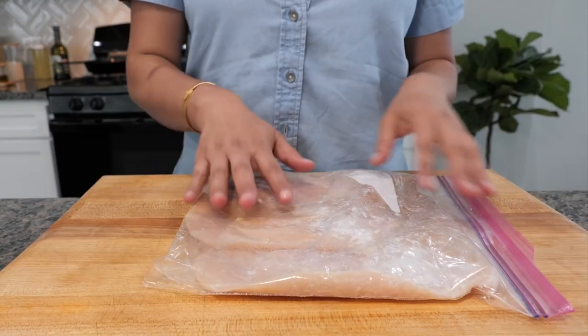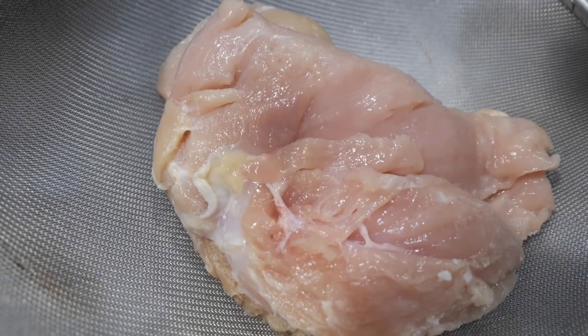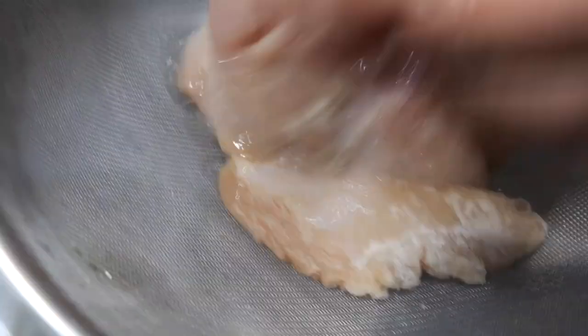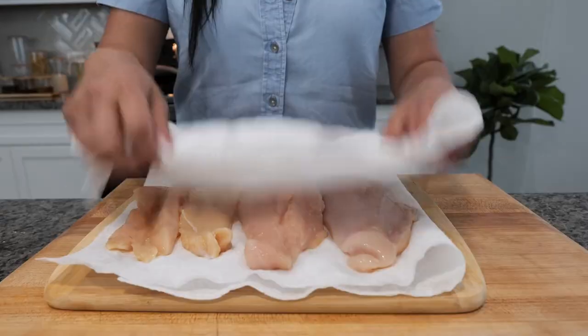Once you've coated the chicken with the baking soda, you want to let this set for about 10 to 15 minutes. Next, you want to rinse your chicken thoroughly. Then place your chicken on a paper towel and pat dry.